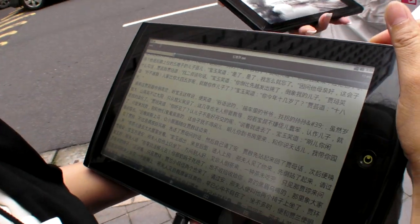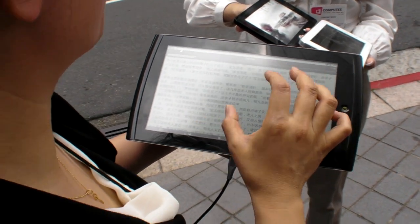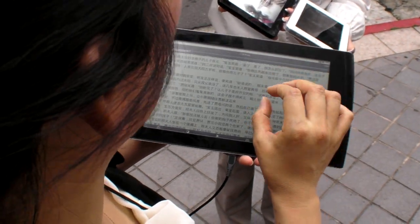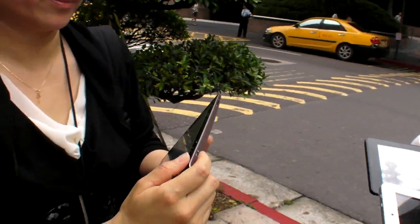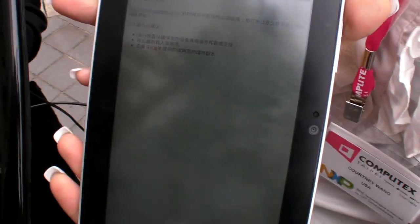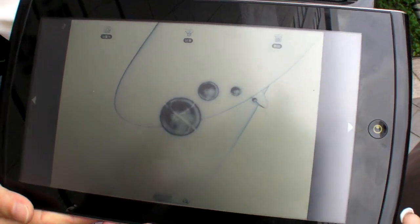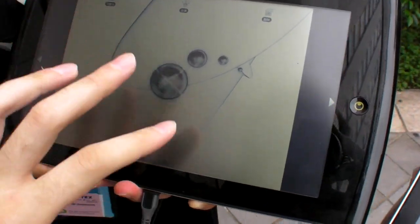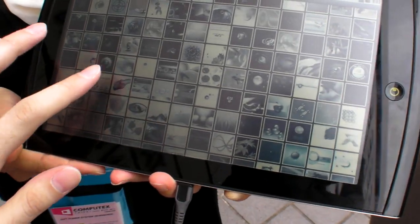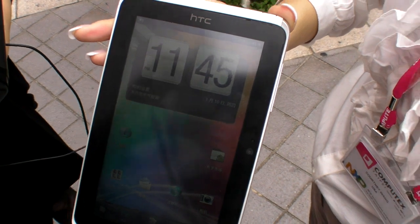Let's try the backlight on/off. Open it. It's very hard to see here, but here it's easy to see. Let's go back to the text. It's impossible to see — and we go back. This is a normal home screen of the HTC tab.